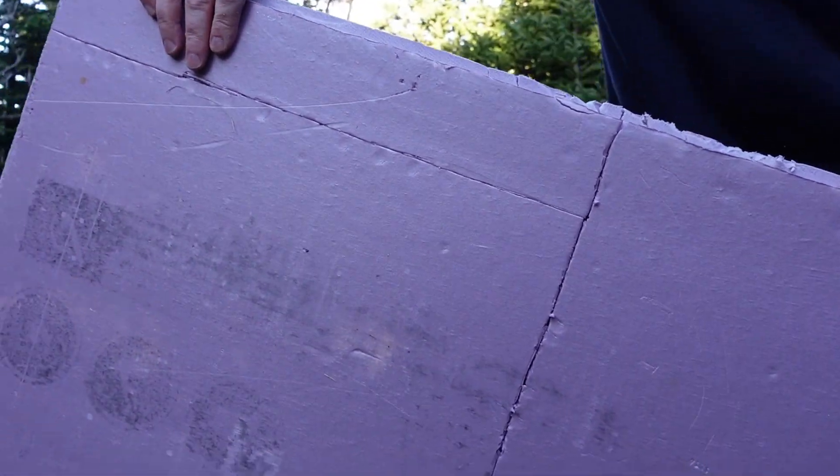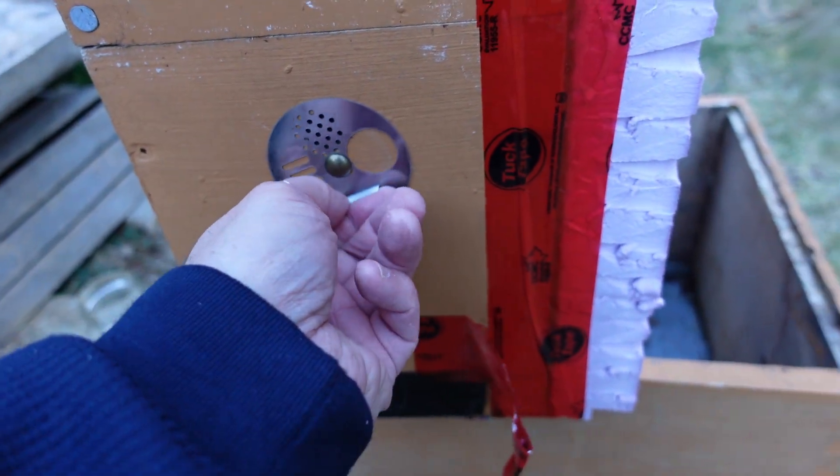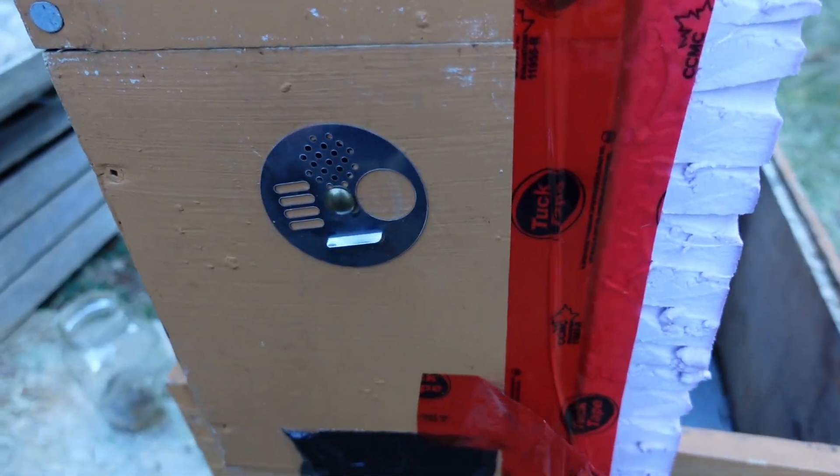Let's just see if it snaps off. Here we go — yep, nice. It's convenient having this little doodad on the hive so that if I do anything to alarm the bees, I can just close it up. They can still breathe but they can't get out and sting me.